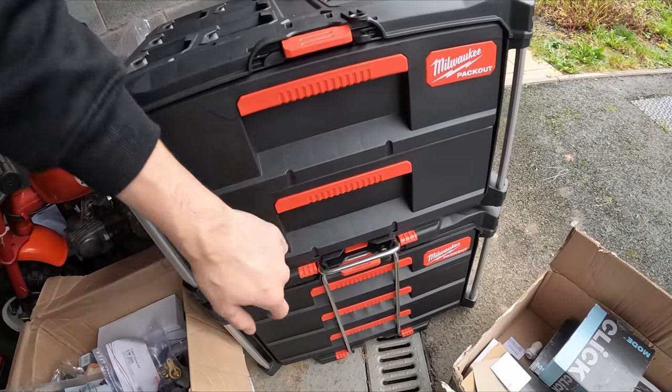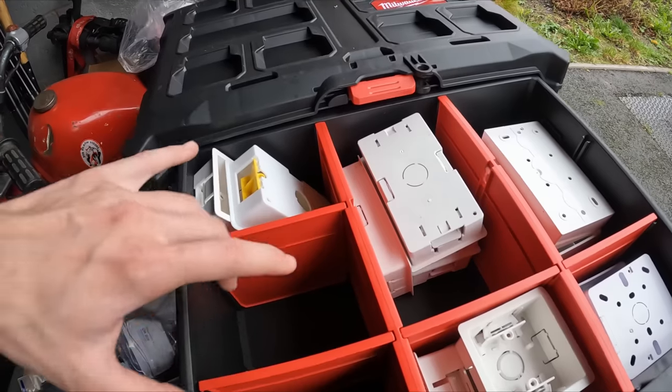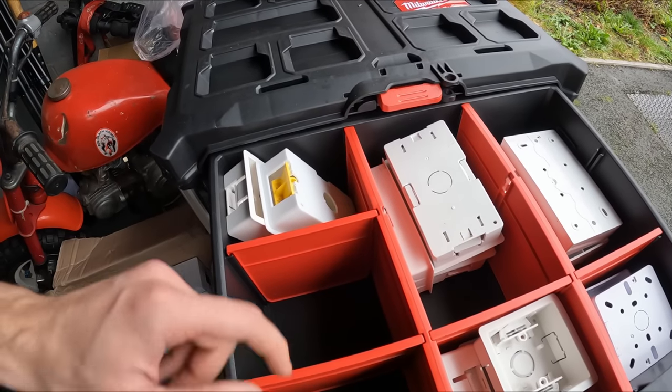My mate came around and said wow, you've got to do that on everything - I was like yeah, it's not as easy as it looks. It is easy, it's just soul-destroying just sitting here sorting it all out.